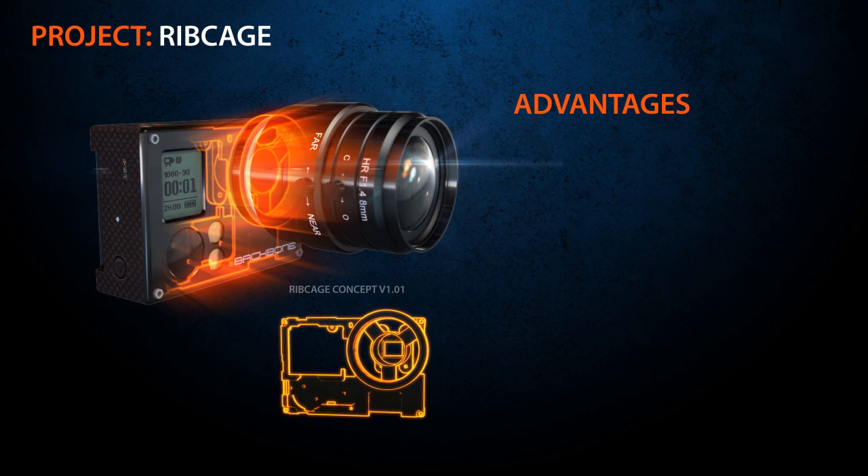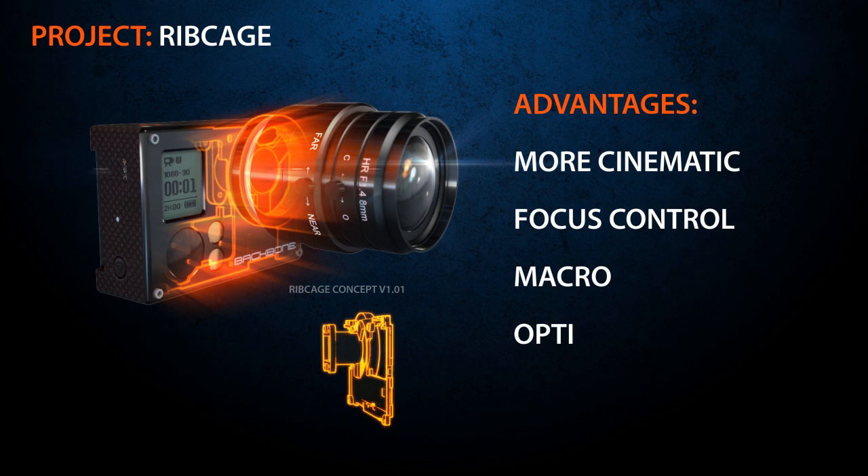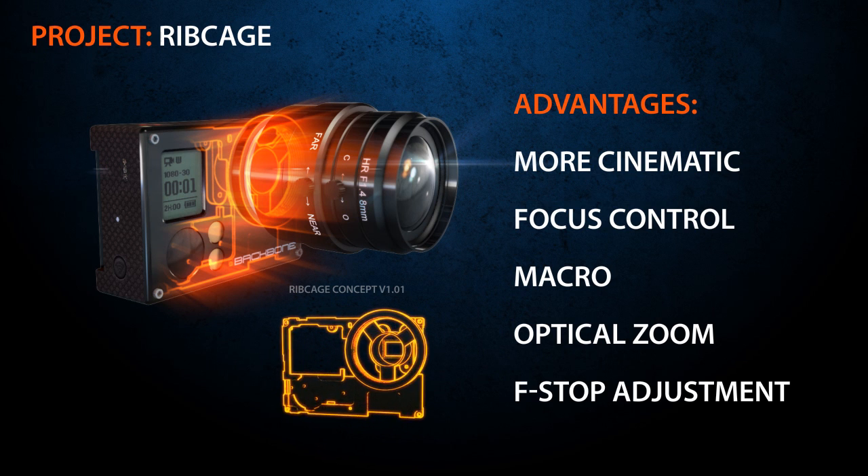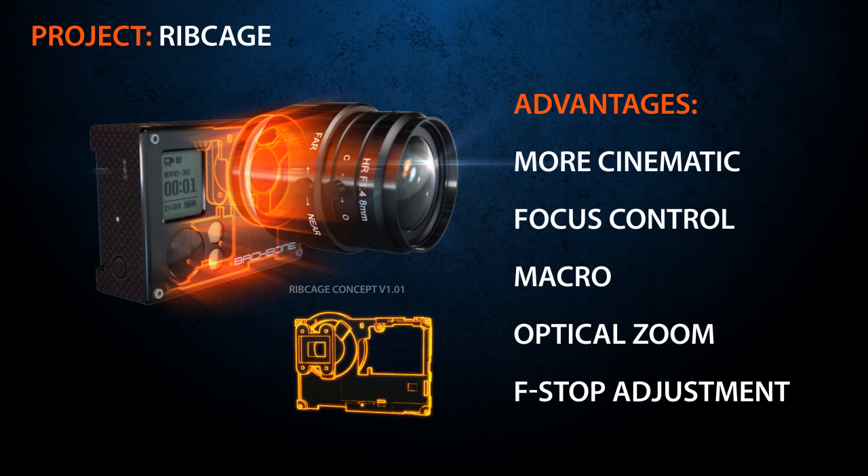The advantage of doing this is that your shots will be more cinematic, adding lens-specific features such as focus control, macro, optical zoom, and f-stop adjustment for a pleasing depth of field.